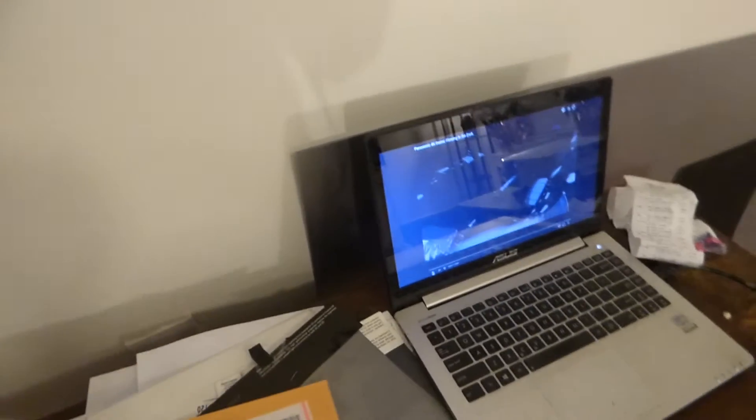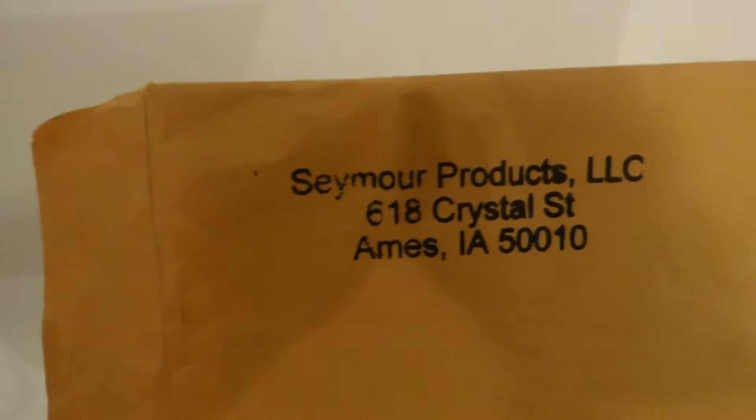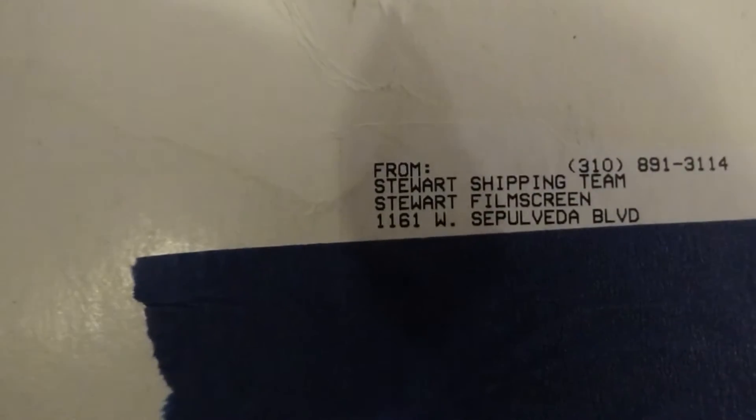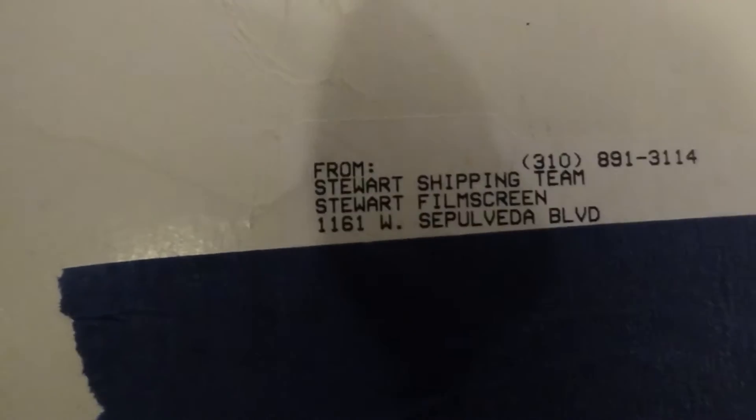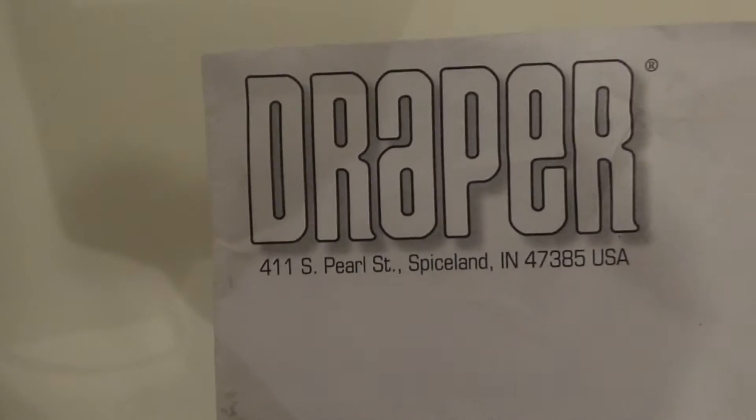Here is our envelope from Seymour AV — you can see that this is from Seymour AV, and you can Google the address to verify it is legit. Our sample sheets are right here. This right here is from Stewart Film Screens — there is the address right here if you want to Google that. Over here, this is Dapper — if you want to look up their screens, there is the information right there for you.